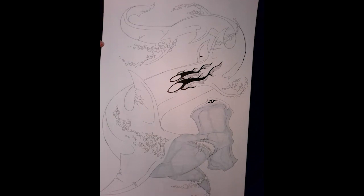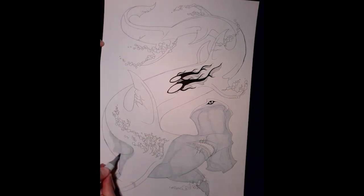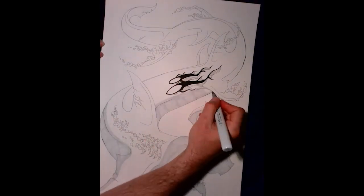Funny enough, I actually had to redraw the shark a few times before I finally managed to fit the head properly into the composition.